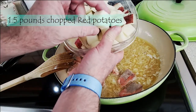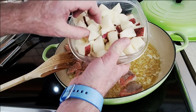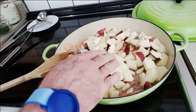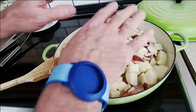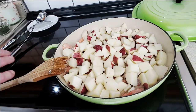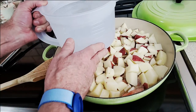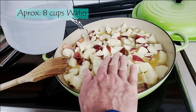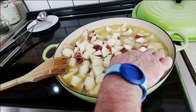Next, I'm going to come in with one and a half pounds of red potatoes that I've cleaned and cut into small cubes about a half inch. Here's the rest of the one and a half pounds — couldn't fit them in that last container. I'm going to spread it out and add just enough water to come to the top of those potatoes.